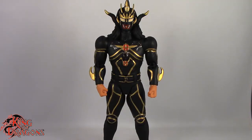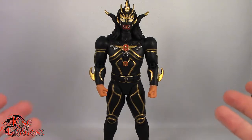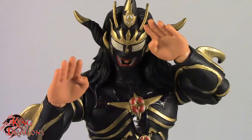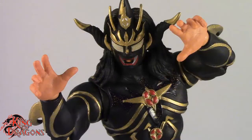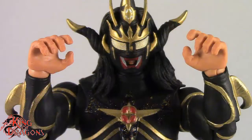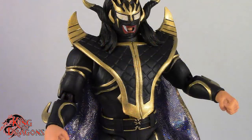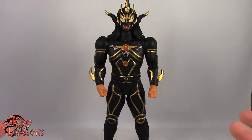Here we have Jushin Thunder Liger posed and out of the packaging. Before we take a look at the figure, let's run through his accessories. He comes with five pairs of hands: a pair of fists, flat palmed hands, grappling hands, style pose hands, and grip hands. He also comes with his entrance cape, which looks good — I like the detail on the vest, and the cape is done in a really nice sequenced fabric material. Other than that, Jushin Thunder Liger doesn't come with anything else.